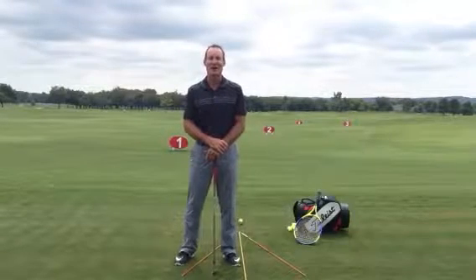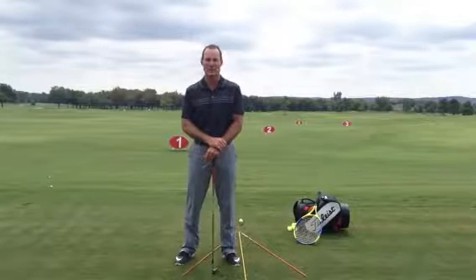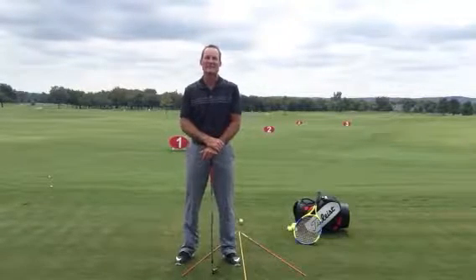Hey folks, Bill Canolo here at the Windstar Golf Academy. Thanks for tuning in. In the last video I talked a little bit about the downswing and I spoke a little bit about slicing.